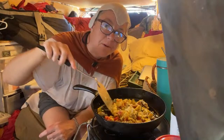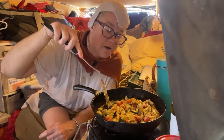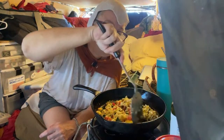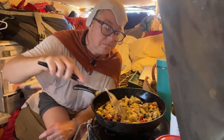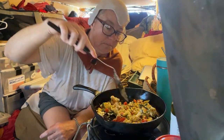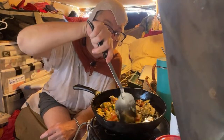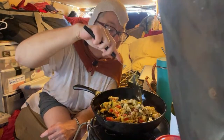Eggs are also great for omega-3s, which are extremely important for our health. I also have flaxseed oil to supplement my omega-3s, so I'll be adding that to the eggs.